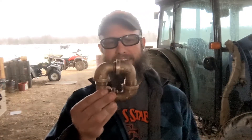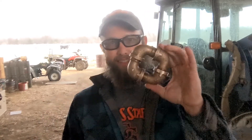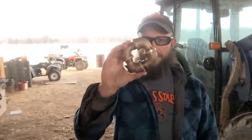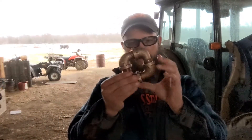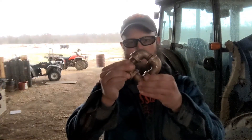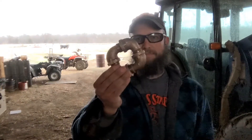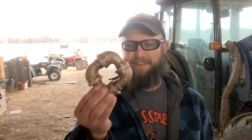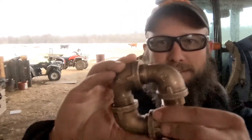I'll give you a closer look at it, but first let me tell you a few things about it. This can be made with four off-the-shelf street 90s. This one happens to be three-quarter inch. Every connection on here is threaded. There's no glue, no solder, nothing like that. So kind of fun. I'll post this video and give you guys about a week or so to try to guess in the comments how I built this.